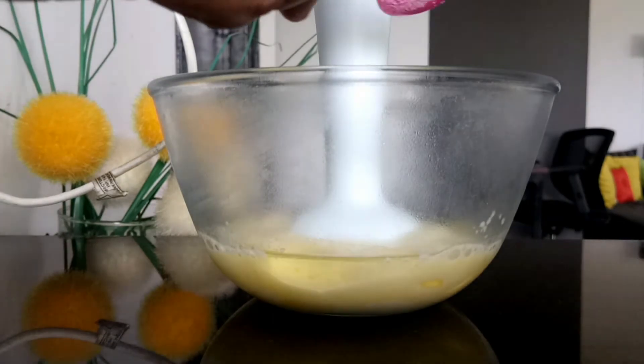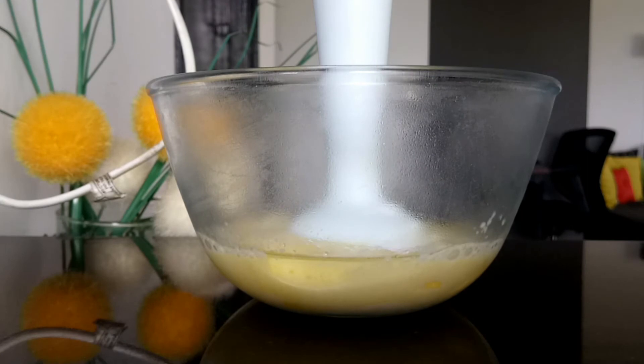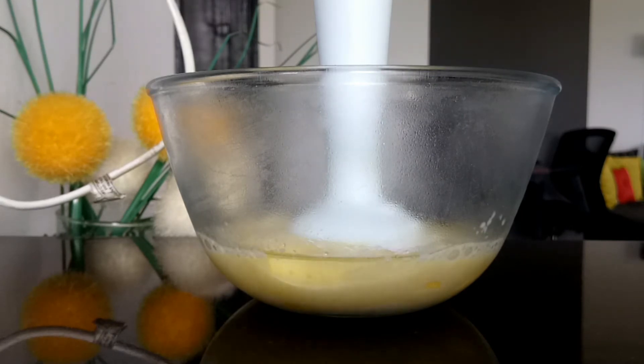Add a pinch of salt and a teaspoon of vinegar.